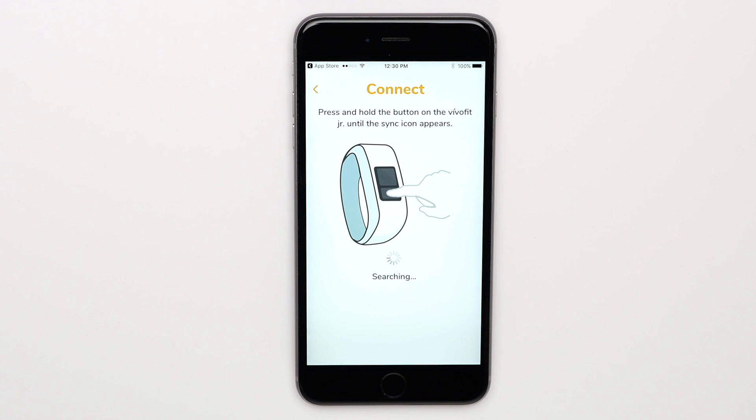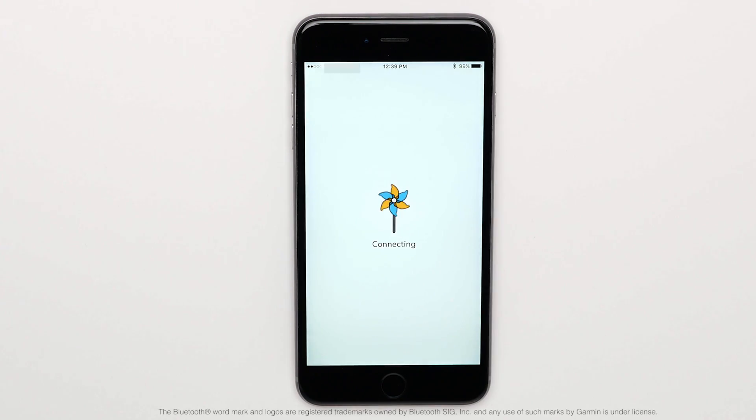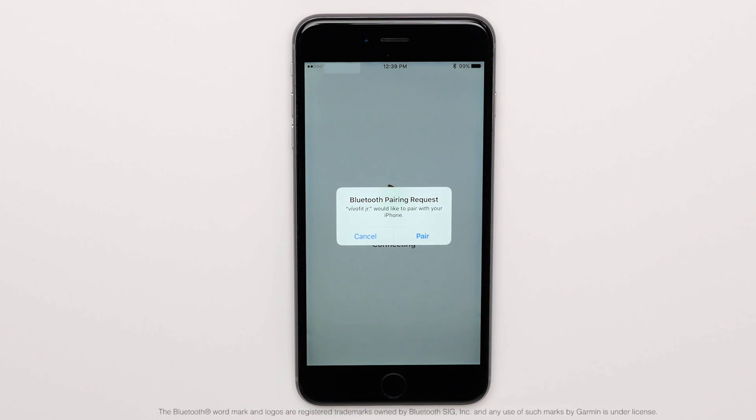A device new out of box should be automatically searching for the application. When the app finds the device, it will reflect the numbers shown on the device. Choose Yes if this is correct. If you receive a pairing request, choose Pair to continue with the process.